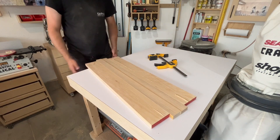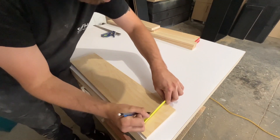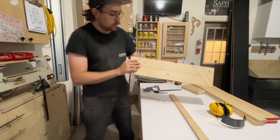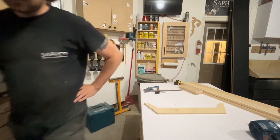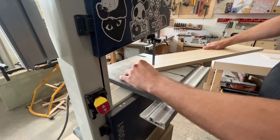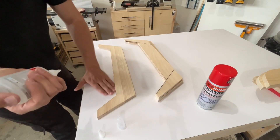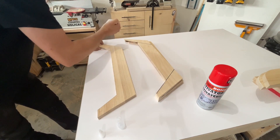Next step was on to the base. I marked and created a template — both pieces are the exact same. I had a rough idea of what I wanted: sort of a mid-century modern style. I traced that shape onto both pieces of wood and cut them out on the bandsaw, staying just outside my pencil line, because I'll be cleaning it up to the exact shape of the template using a router. I glued the template down to the wood using super glue with an activating spray since I didn't have any double-sided tape.